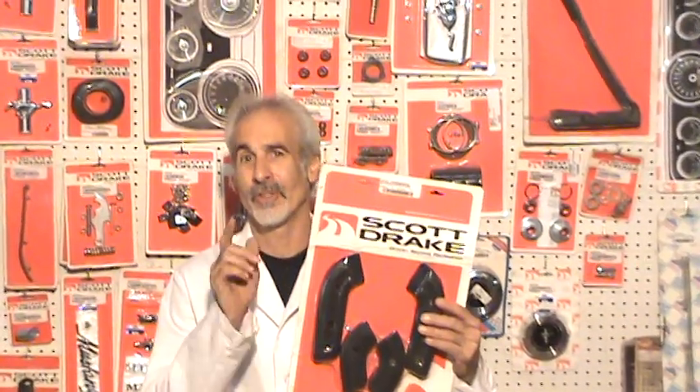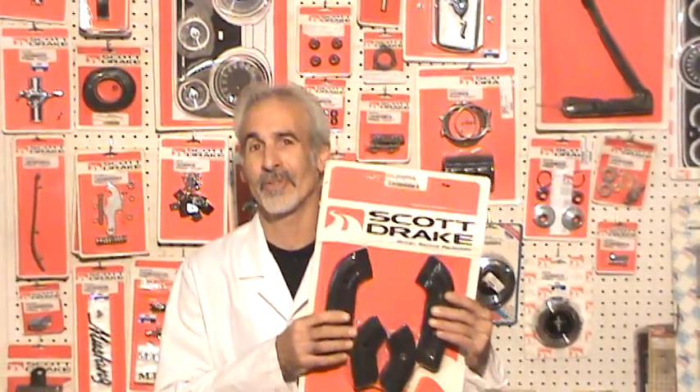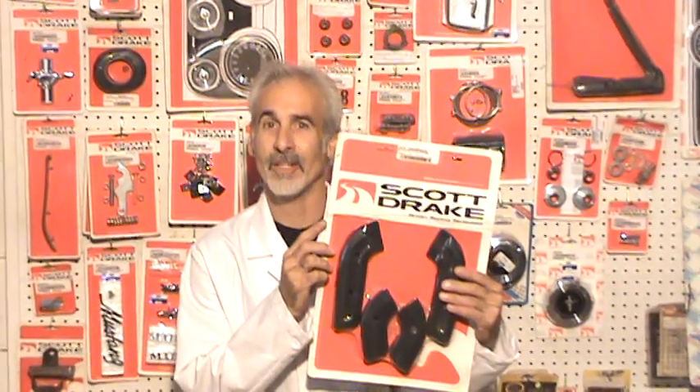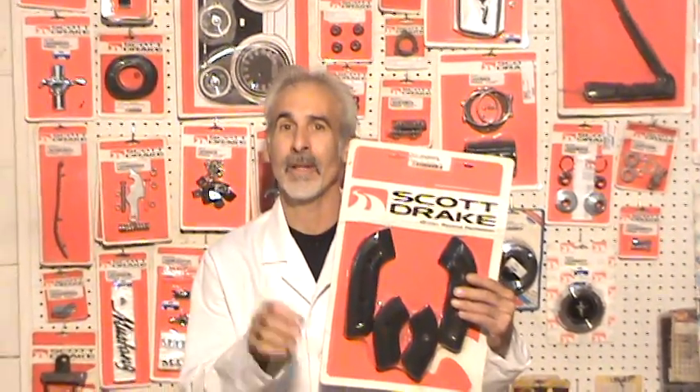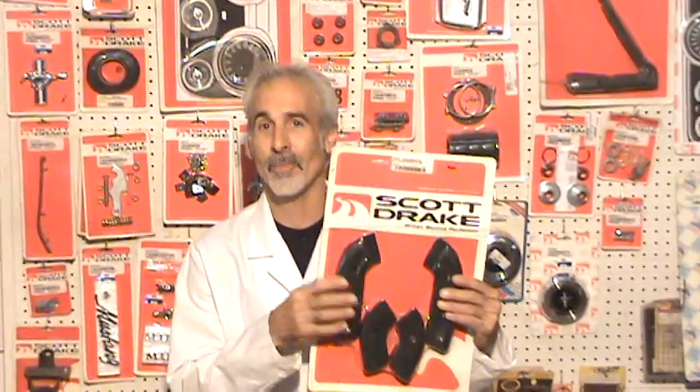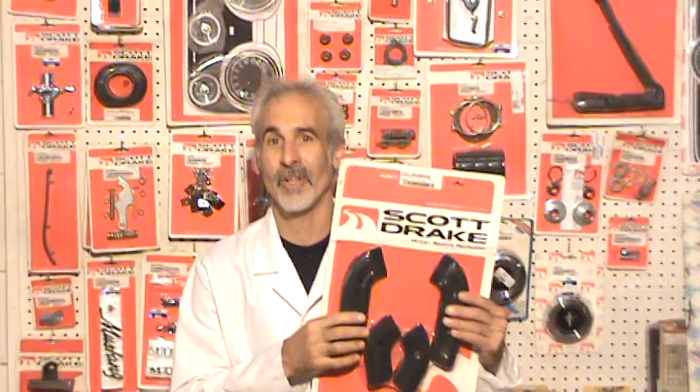We're going to try it — we're going to put them to the test over the next few videos, so you've got to make sure to keep an eye on my videos. In the meantime, you can go to his website, scottdrake.com. A lot of cool stuff on his website. He's cutting edge on different things he's doing. This guy knows what he's talking about and knows what he's doing with these Mustang parts.